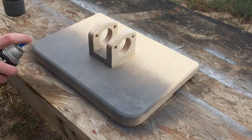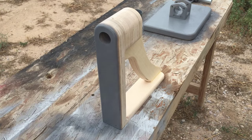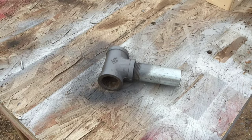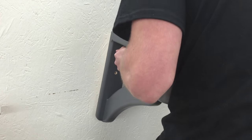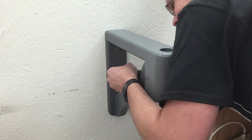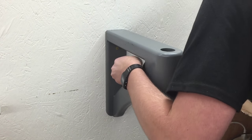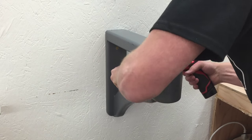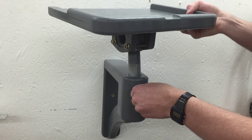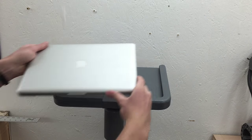I'll add a couple coats of gray spray paint — two coats with a light sanding in between for a smooth finish. Now I'll mount it to the wall with a couple of 3 and a half inch screws, making sure it goes into a stud. I mounted mine at 48 inches to the top, but that would need to be changed depending on your height. Now I can put it back together, put the computer in it, and it's done.